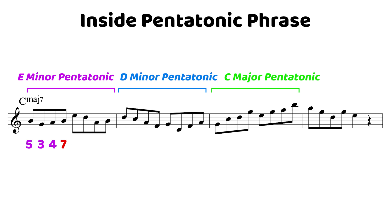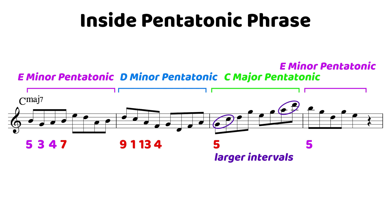The same thing applies with the D minor pentatonic — starting on the root of D minor 7, moving down to the 7th, the 5th, and then the 3rd. In terms of C major 7, we're dealing with the 9th, the root, the 13th, and the 4th — more color tones. Even with the C major pentatonic, when we resolve to the 5th in measure 3, we can extend our intervals and use different shapes. In the final measure, we resolve to the 7th of C major 7, which is the 5th of the E minor pentatonic — giving a really cool sound and a cool way to resolve the phrase, even though we're resolving on implied harmony.